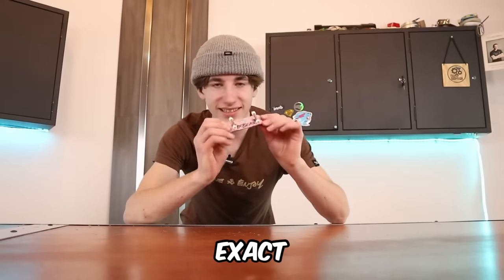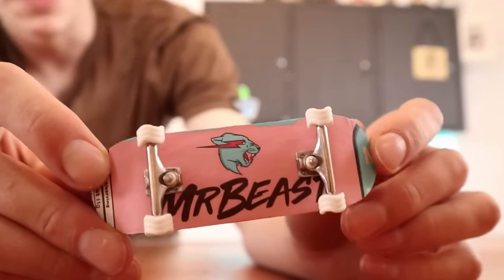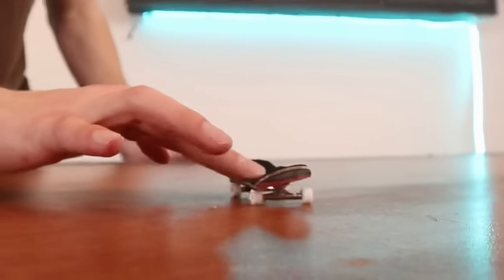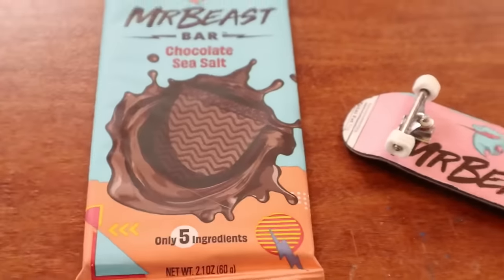I'm also going to be sending this exact fingerboard to MrBeast himself. MrBeast did a post over on Instagram telling everybody to send him fan mail that he's going to put on a wall, so I will be sending him this exact fingerboard and he'll open it up on a live stream. I put the shark wheels on the fingerboard because it kind of looks like the waves on the chocolate bar.